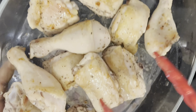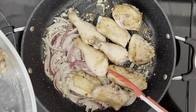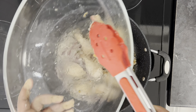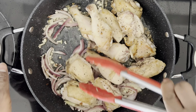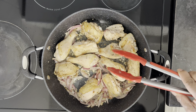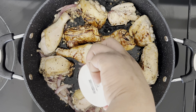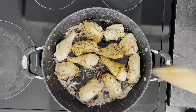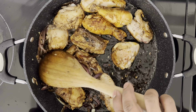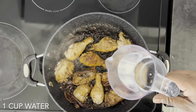Now I'm gonna go ahead and place my chicken back in the pot. And guys, if you've watched this far in the video please remember to hit that subscribe button to keep up to date with all the latest videos each and every week. Now I'm gonna add the soy sauce, and guys you should be smelling this aroma right now — trust me, this is amazing, the kitchen is just bursting with flavor right now. Also gonna add one cup of water.